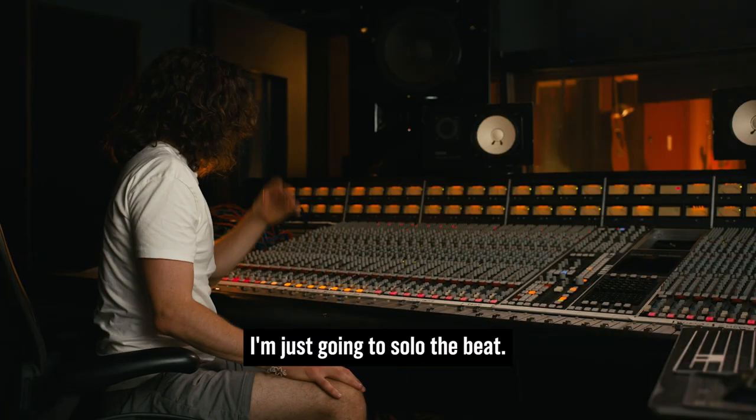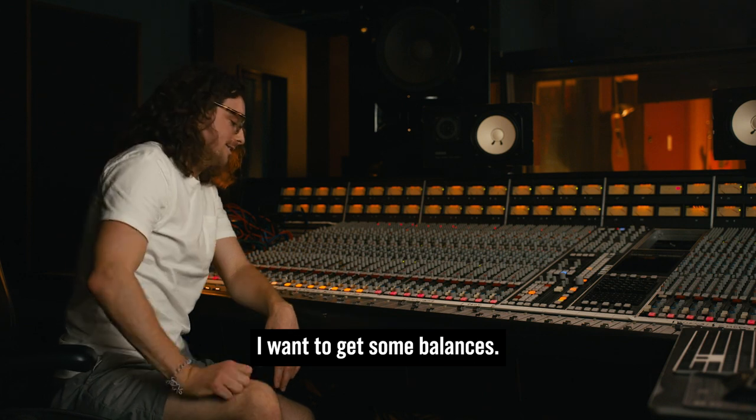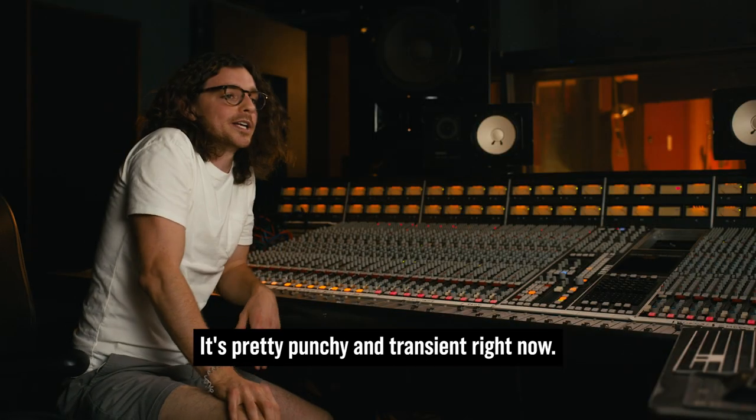I'm just going to solo the beat. I'm monitoring pretty quietly. I want to get some balances, I want to get it feeling good. It's pretty clean, pretty punchy and transient right now.